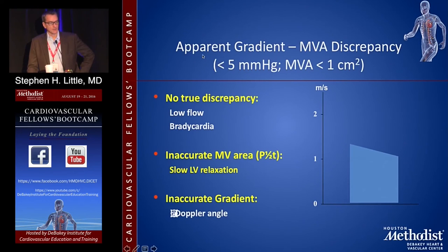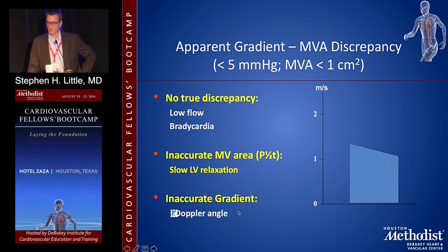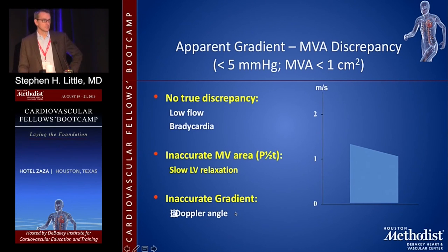Another example of apparent discrepancy: a very small mean gradient yet also a very small calculated valve area. The options are that with very low flow and bradycardia — lots of time to fill — even a small valve area gives you a small gradient. Or there's an inaccurate mitral valve area calculation. The Doppler angle is another issue — if your angle is wrong, it's easy to underestimate peak velocity and gradient; you can't overestimate by Doppler, but you can underestimate if you miss the angle.